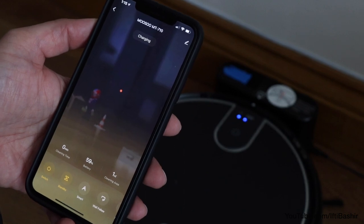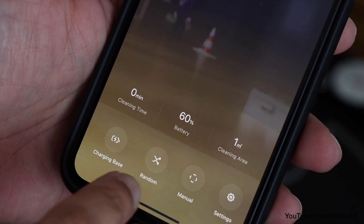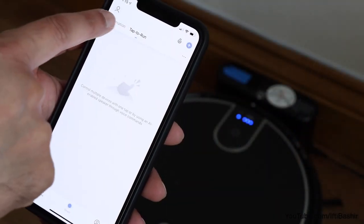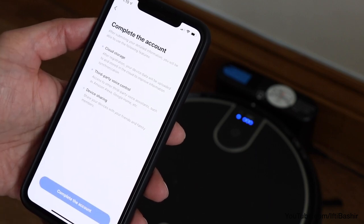There's even a smartphone app that allows full control of the device too, where you can change modes and see some extra information, as well as add some automation rules and integrate with Alexa or Google Assistant. All handy stuff.